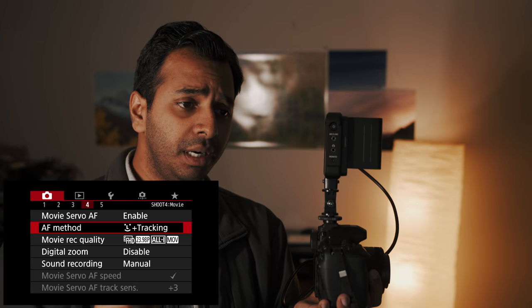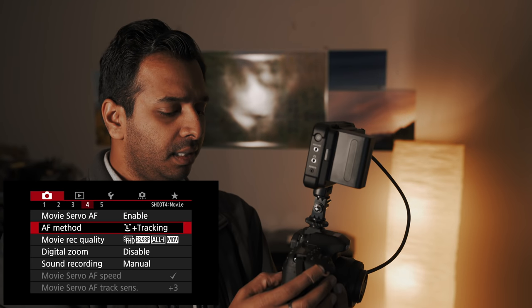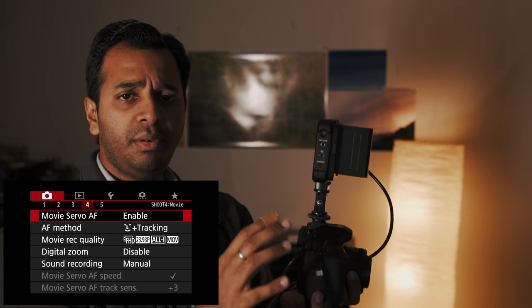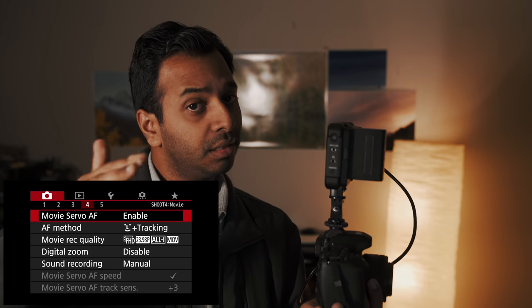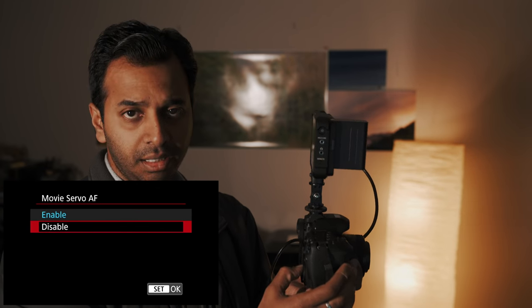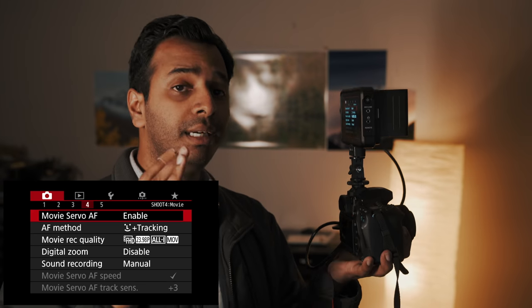This camera also has Dual Pixel Autofocus, unlike the Canon 5D Mark III or 5D Mark II. For autofocus video, Nikon DSLRs don't have Dual Pixel Autofocus. First, you need to enable this — go to Movie Servo AF in the page numbers. This is the option. Enable Dual Pixel Autofocus. If you don't have a compatible camera, you can disable it.